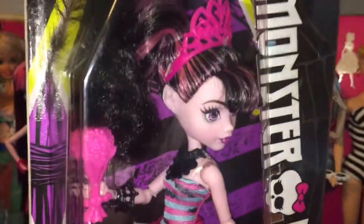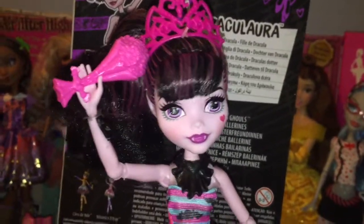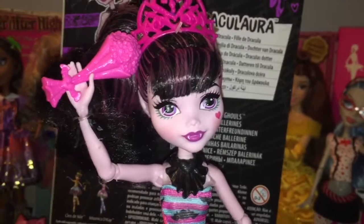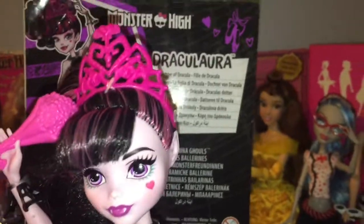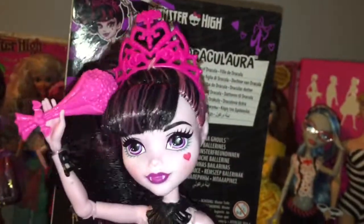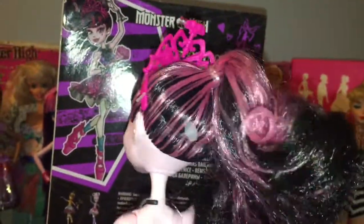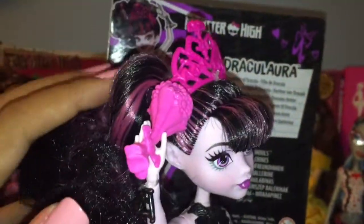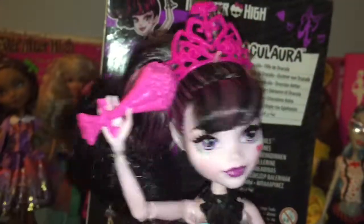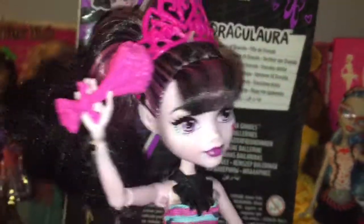So let's open up Draculaura and give her a closer look. She's quite cute actually, but I do have some cons that I will talk about in a little bit. Her hair is black and has some faint pink streaks — they're not as vibrant as usual. She has curled bangs and her hair is up in a high side ponytail. There's a little tag in the back of her head that I just noticed which I'll take out later. Her hair is nylon unfortunately; it feels very low quality. It's soft up top but dry on the ends, which is kind of unfortunate.